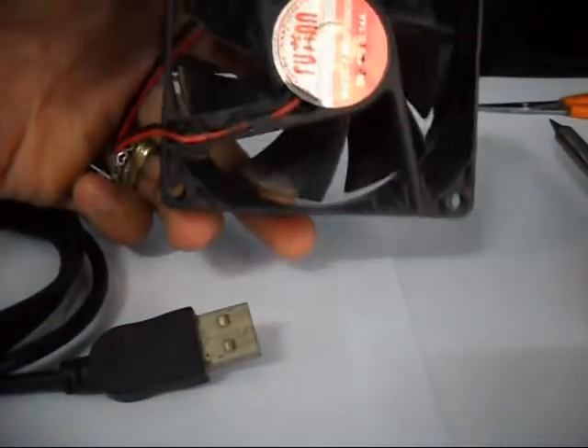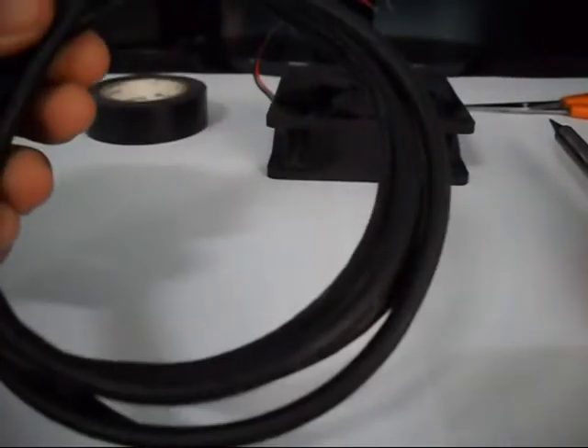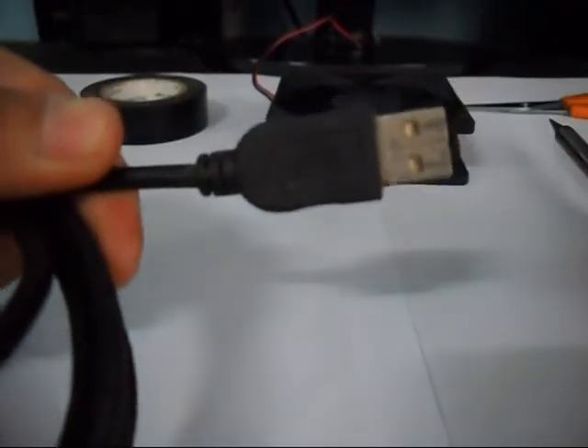So this is a 12V fan. And then we are going to need an old USB cable, like this one. It's old but still working.